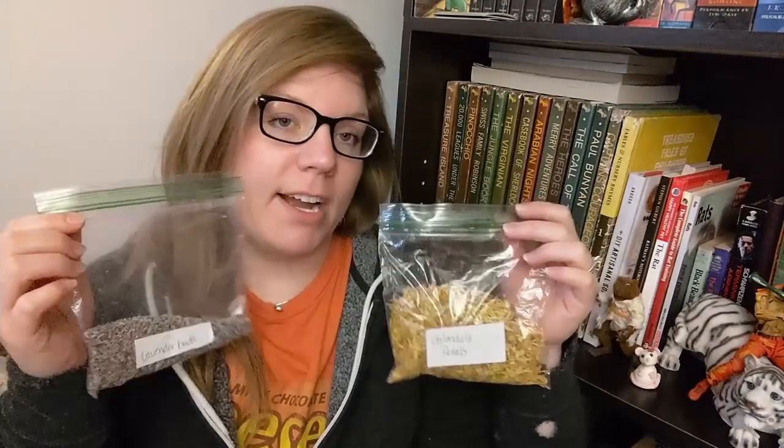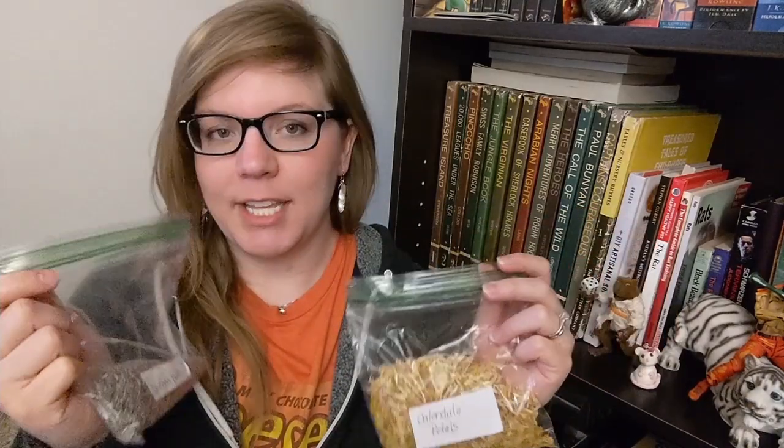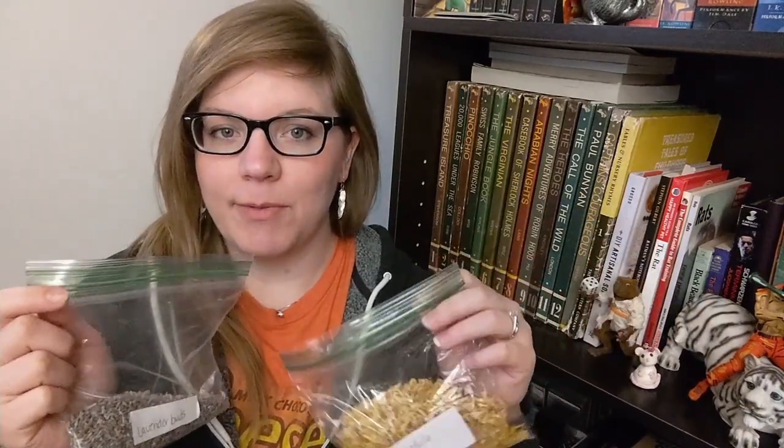Along with my lilac infusion, I'm also going to infuse these two together. These are actually gifts from Renee from a long time ago, but I figured infusing them would be my favorite way to use them. We've got calendula petals and lavender buds, so I'm going to do a combined infusion of these two. This seems like an easy project, so I hope it goes well.